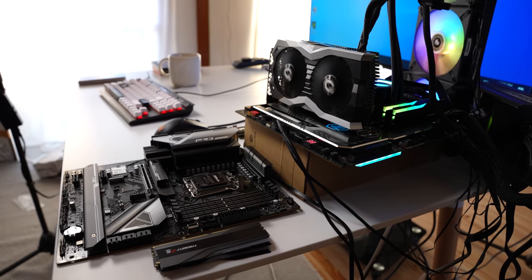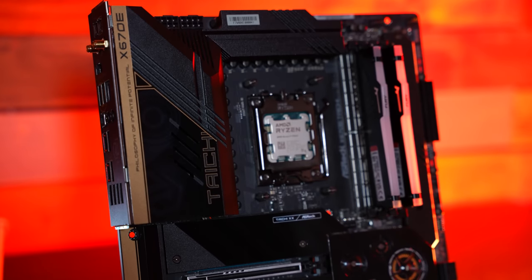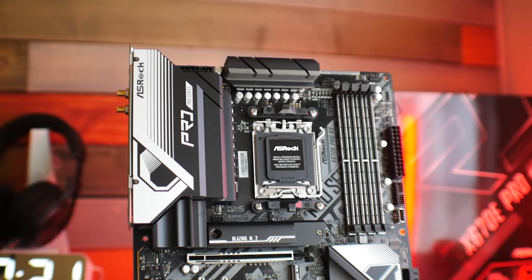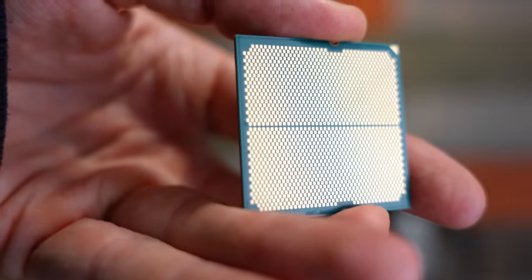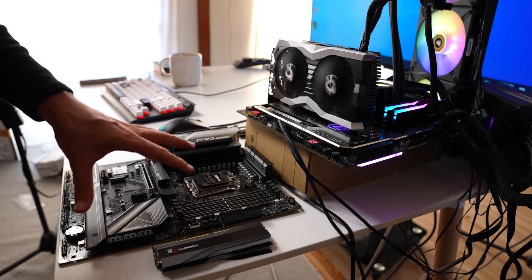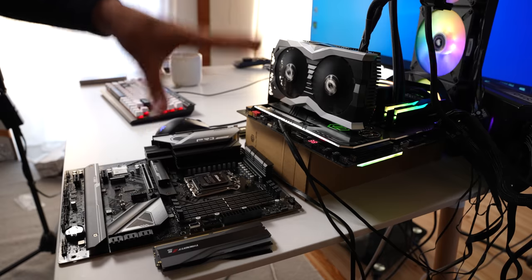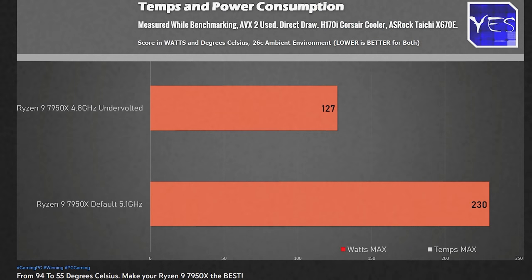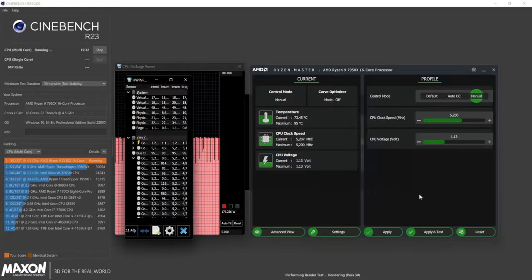Today we're reviewing the X670E Taichi and the X670E Pro RS motherboards from ASRock. If you're looking to get a Ryzen 9 7950X, an X670E can make quite a bit of sense. There are a lot of differences between the various motherboards AMD have released — not just the X670E lineup but also the B650E lineup. This CPU can be absolutely amazing for productivity, and depending on your application, it can beat the 13900K quite comfortably.